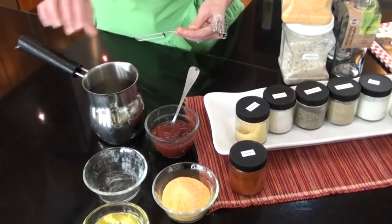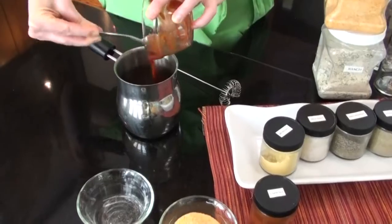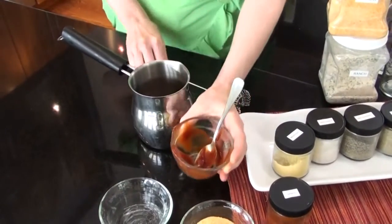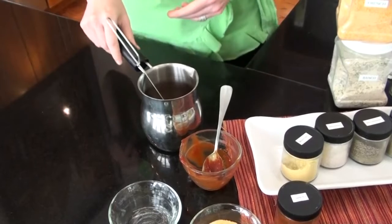Now let's get started. I'm just going to start with a little bit of water in a pot and add to that some ketchup. I'll bring this mixture to a gentle boil, just to soften up the ketchup a little bit. And while this is boiling, I'm going to put together the rest of my ingredients.